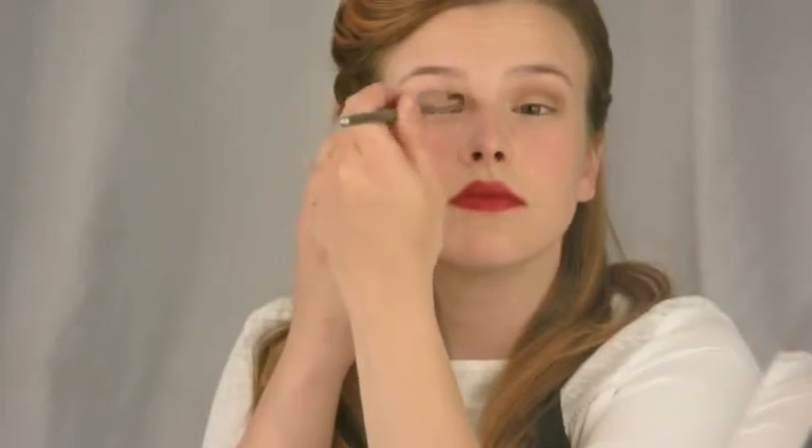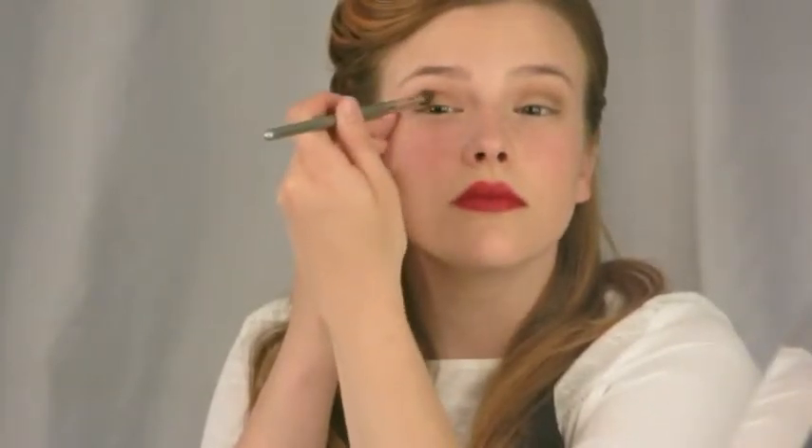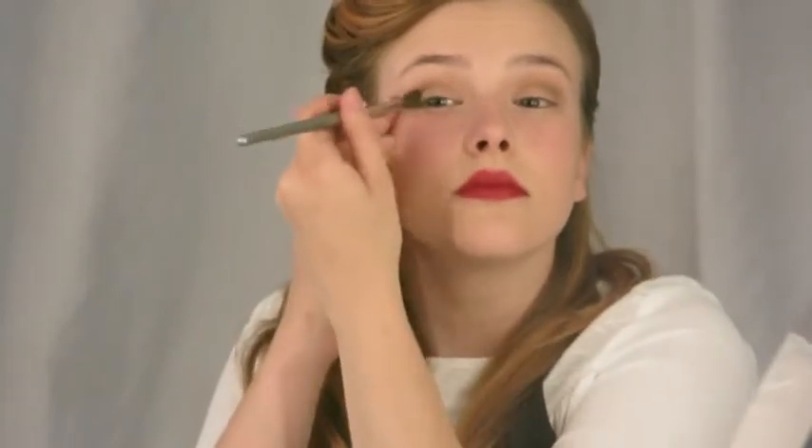Next, grab a fluffy crease brush — I'm using the E-Sum Medium Round Eye Contour Brush. Now that we've done all of our prep work, we're going to start step one, which is to deepen. This means adding depth to the eyes by creating a shadow in the crease. If you don't know where your crease is, just feel around for that hollow on your eyelid. If you don't have a defined crease, you can deepen your lash line instead. Just fill the crease in with a medium-toned shadow to add depth.